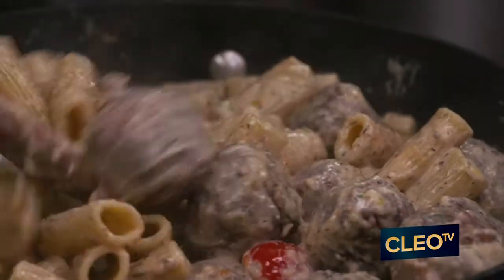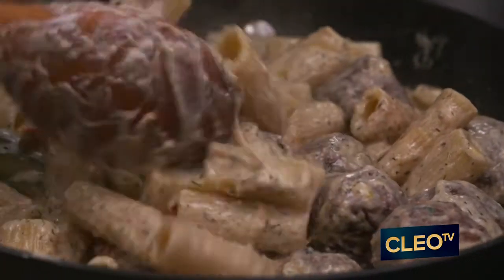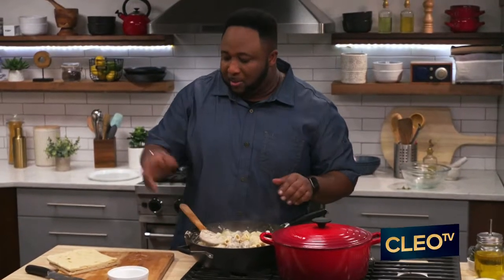This right here is blended in so well. So now what I'm gonna do, I'm gonna slice up my naan bread, I'm gonna clean this area up, and it's time to eat.